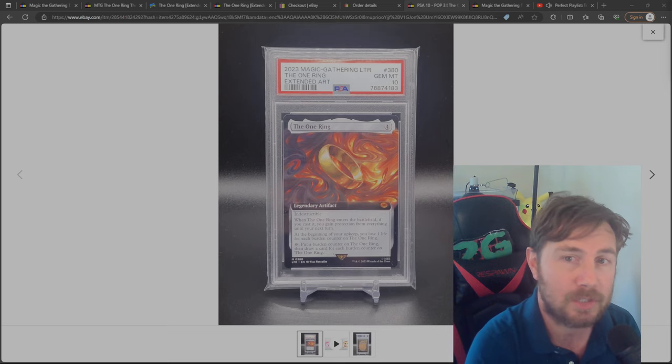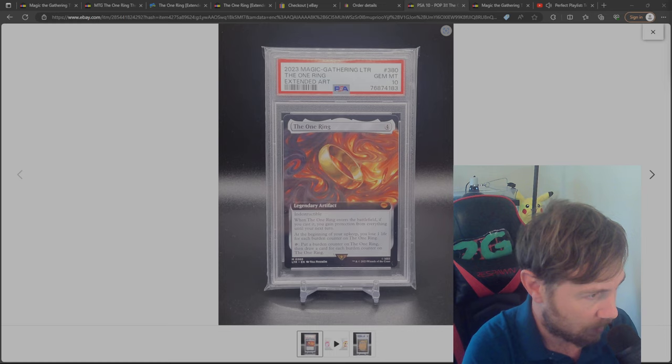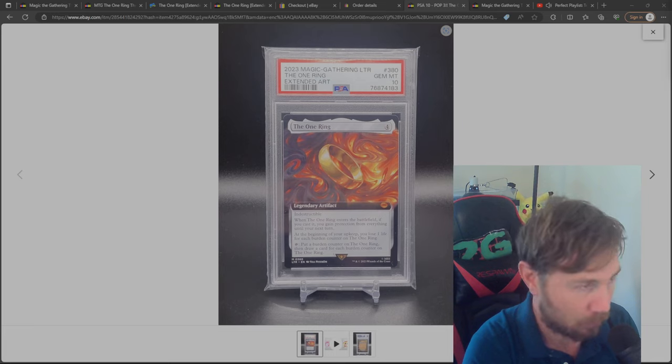I did use this card as an example of what to look for. As you can see, the centering from left to right — look at the black border, you can see it's very even and balanced. That's what you look for when a card is well-centered. You don't want a card that's lopsided, scratched, broken, or ripped. Look at the top left and top right — it's fairly even.